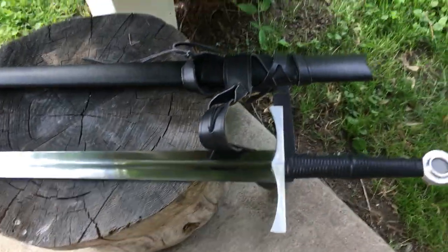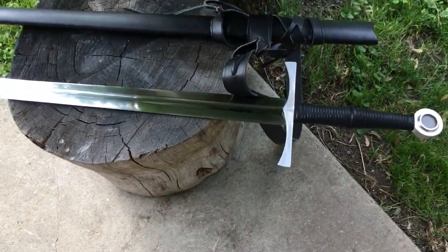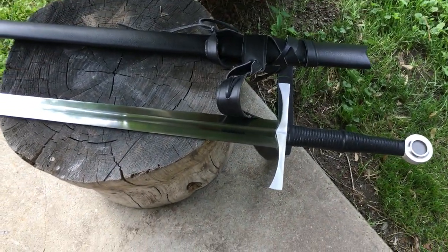I measured them up and the fullers actually end at the same point on each side of the blade. The point of balance is a bit far out at six and a quarter inches, but as noted before, that can be changed if desired.